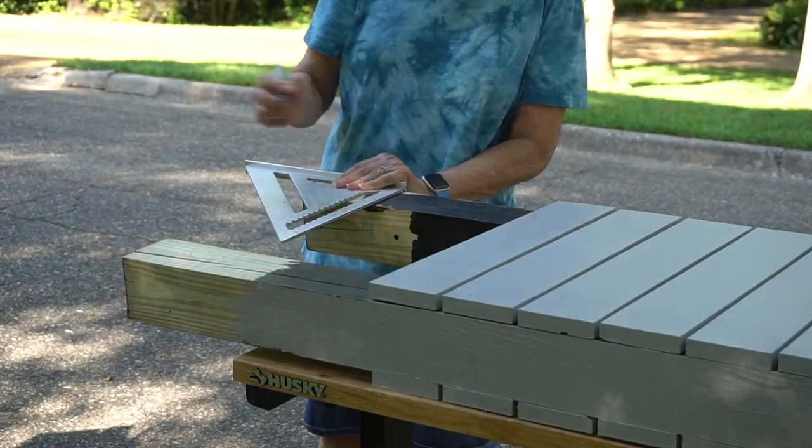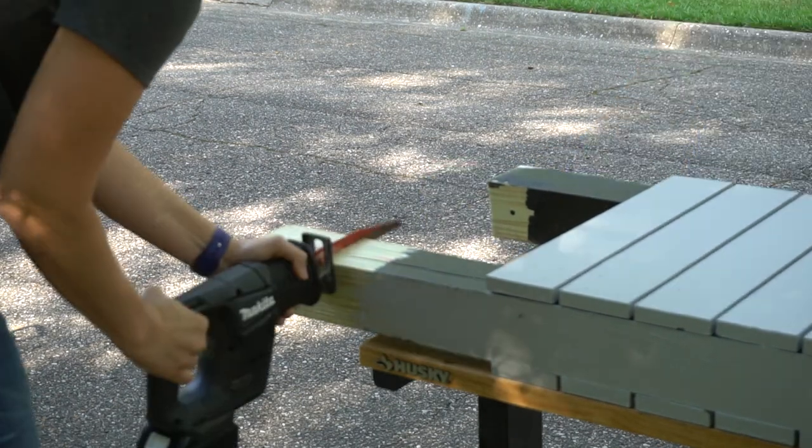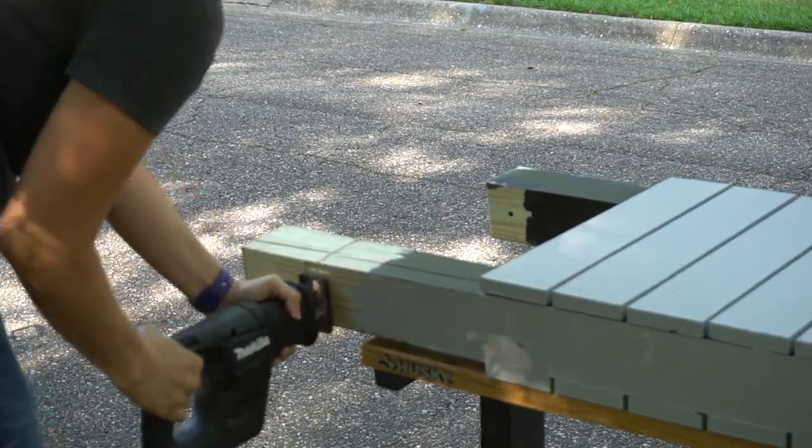We can now cut off the excess of the 4x4 post using our Makita subcompact reciprocating saw with a Diablo wood cutting blade. Our table really came in handy here.